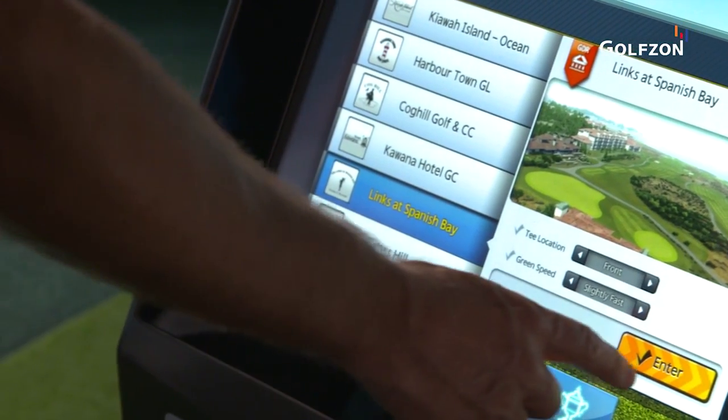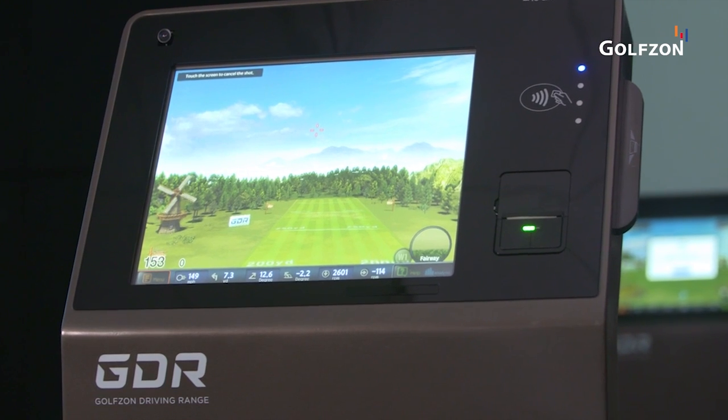Finally, the convenience of a touchscreen kiosk provides all this data at a glance for an easy and efficient practice experience. This is GolfZone GDR hardware, making golf enjoyable for everyone.